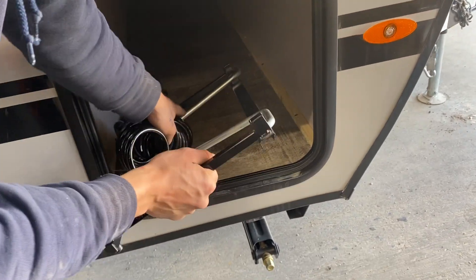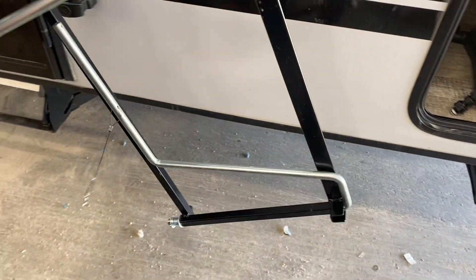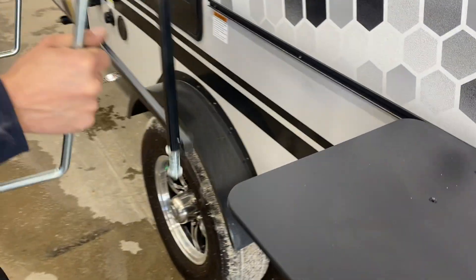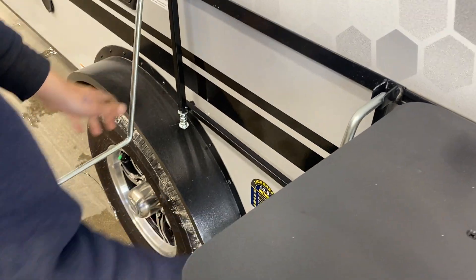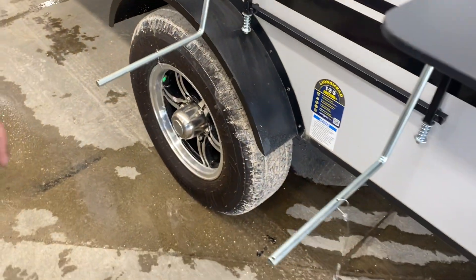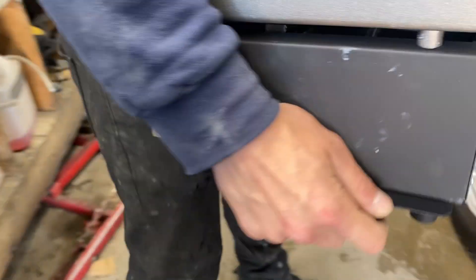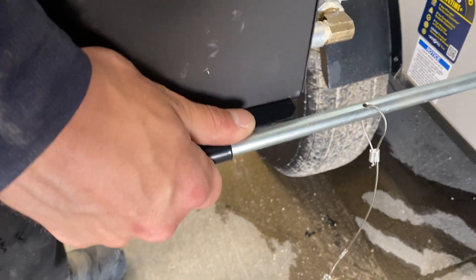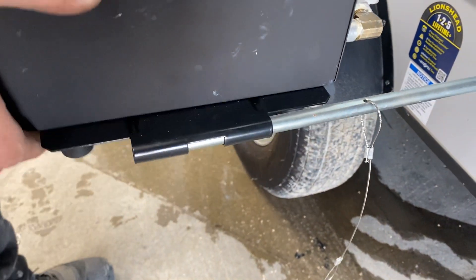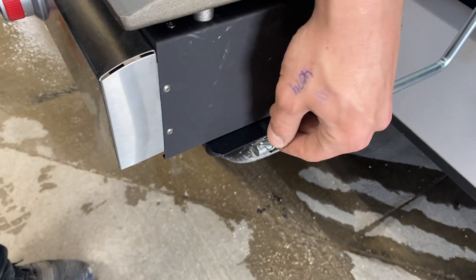Then grab this other frame, swing out its two wings — they just pop into place. It's got the same channel in the back, so sit that down and bring it close to the table. Then grab your griddle — it's got little wings on either side — line those up with the poles and slide it in. You also get a little clip on either side just to lock it into place.